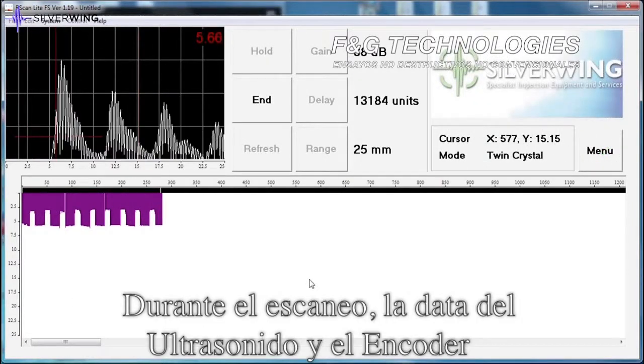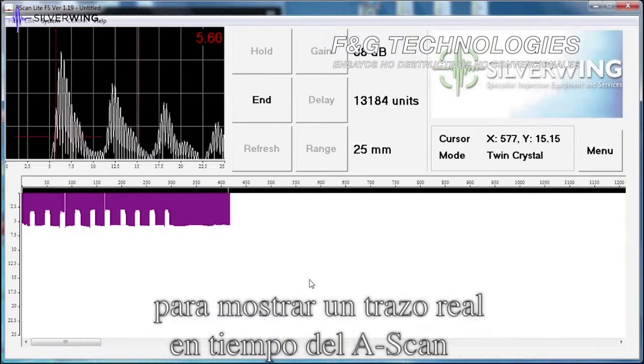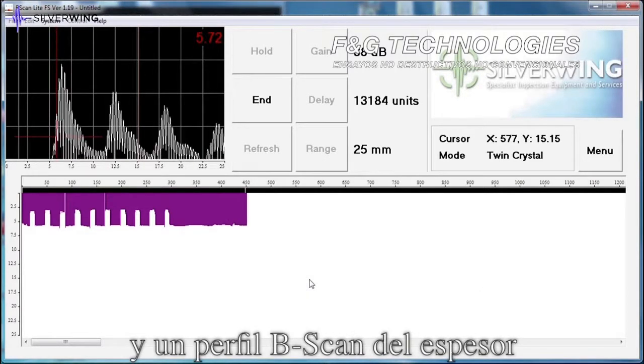During a scan, ultrasonic and encoded data is combined in the R-scan Light software to show a real-time A-scan trace, digital thickness measurements and a B-scan thickness profile.